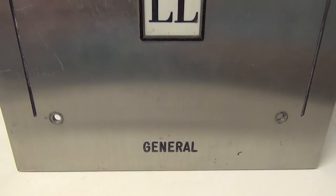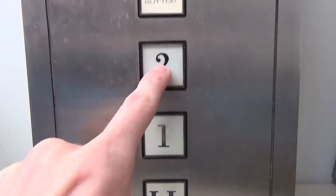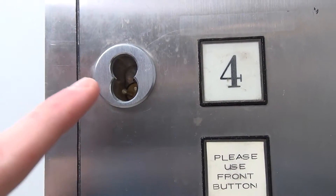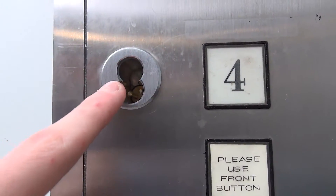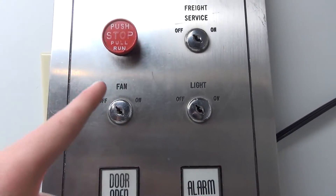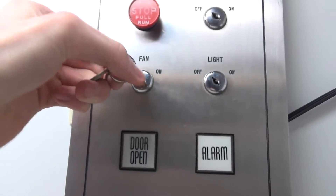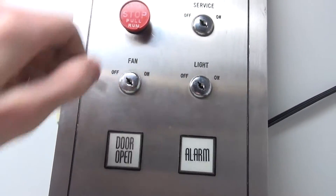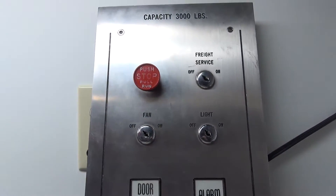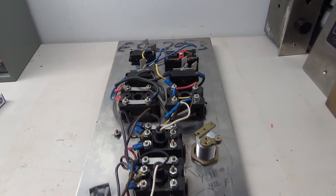Down here it says General on the bottom and we also have the two black lines on either side. The buttons are in pretty good condition for the most part and there's also this interesting custom 'please use front' button for the third floor. Up here on the fourth floor we have an empty Best lock with no core, but we'll be fixing that shortly. Here's the door open and the alarm buttons. For the key switches there are three: the fan, the light, and the freight service, and we use duo keys for those. The stop switch up here is a Dover stop switch which was added on sometime later.